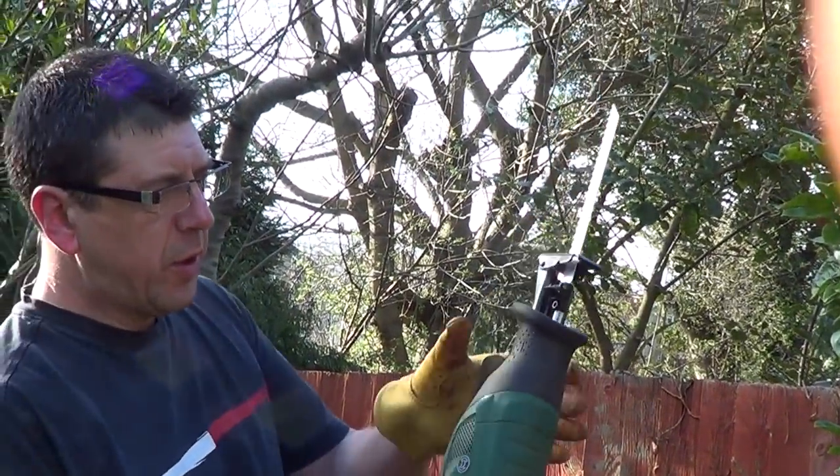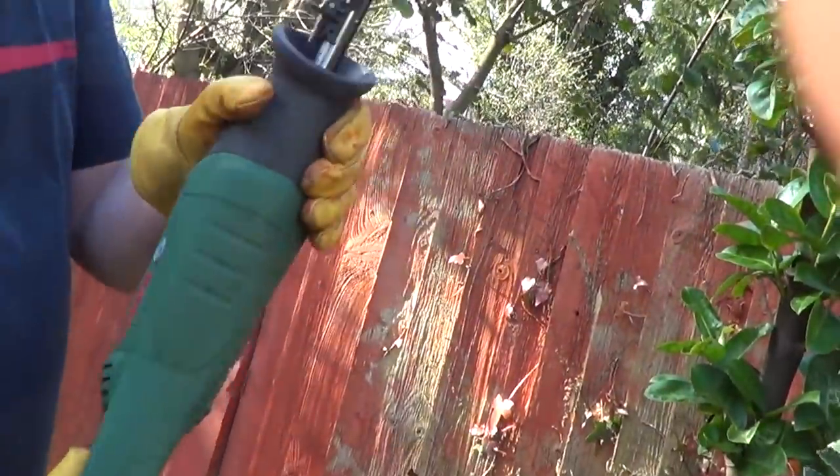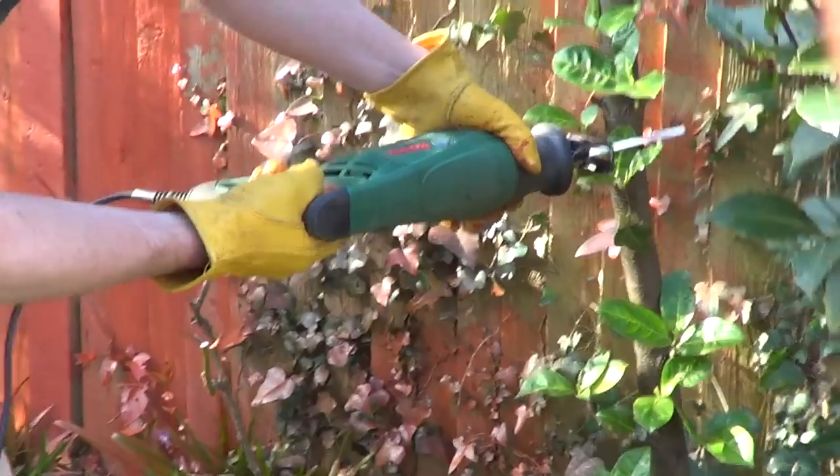The thing you'll notice with this — it's got quite a good hand grip there and here. Now this thing is horrible; I would say it's probably one of the most dangerous things in the garden that I've put to use.